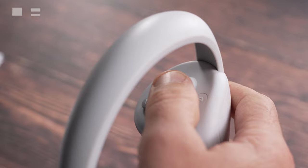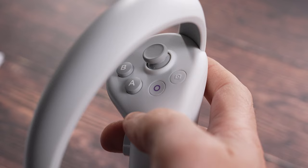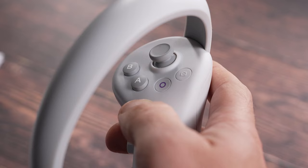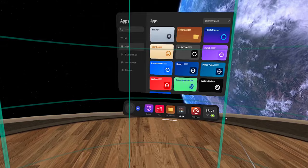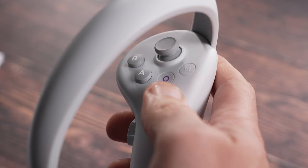On your right controller you have the joystick and an A and B button, and in most games you'll get told how to use these. You also have the home button, and with this button you can bring up the menu when you're in your home environment and also make it disappear. You can also use this button to re-center your screen by pressing and holding it down — so if you want to change the direction you're standing, this puts the menu or the game you're playing back in front of you.